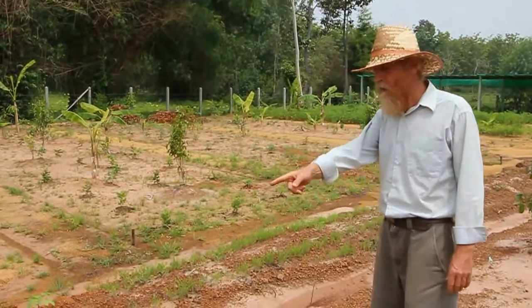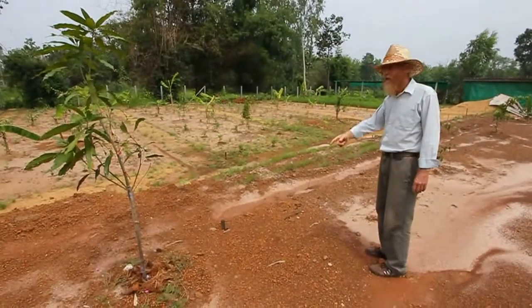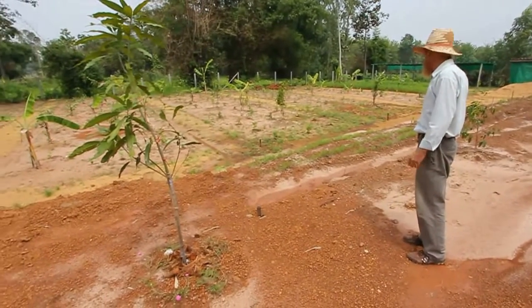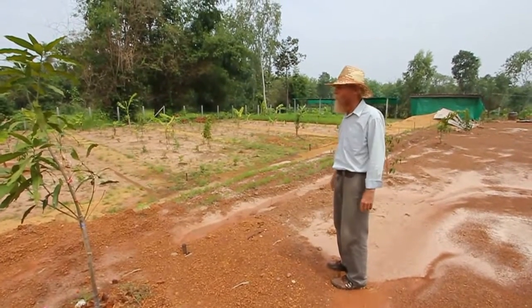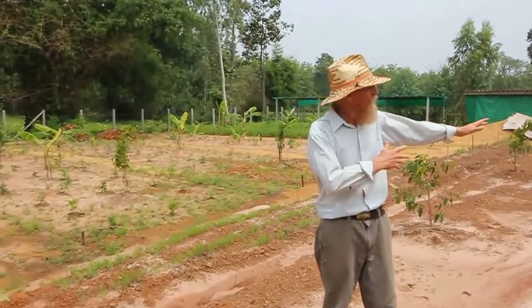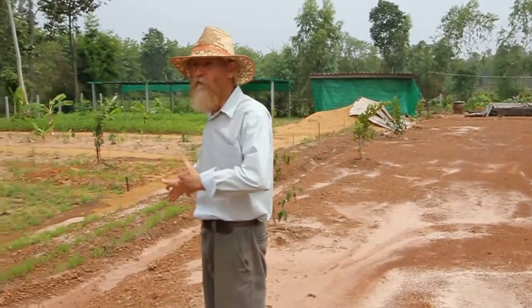One thing we've done is we've added fruit trees along our driveway here. This is a type of apricot tree. They get very large and this will help shade the driveway, and it also looks good as you pull in the front gate.